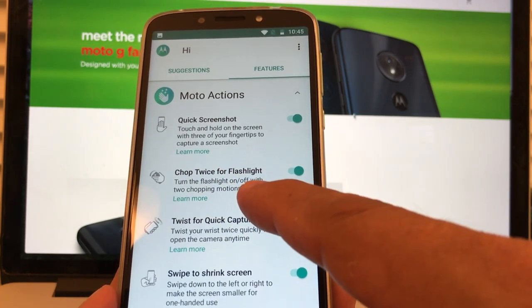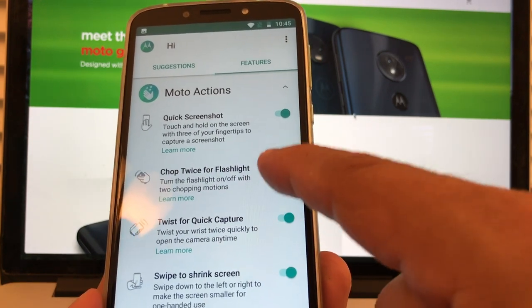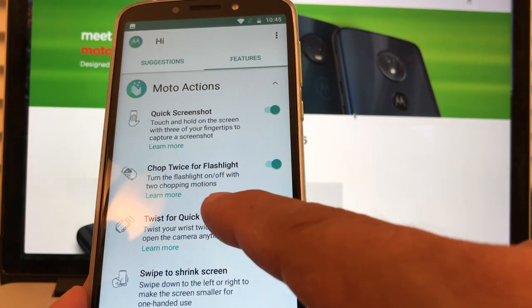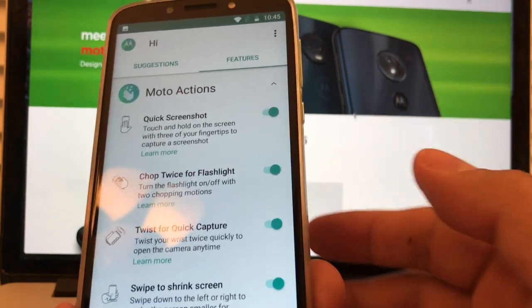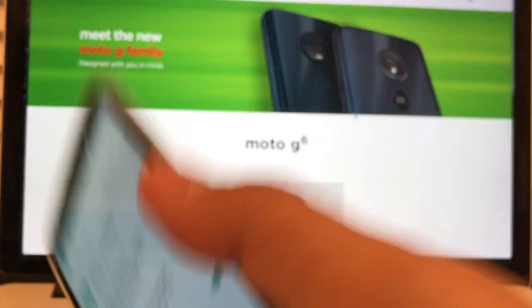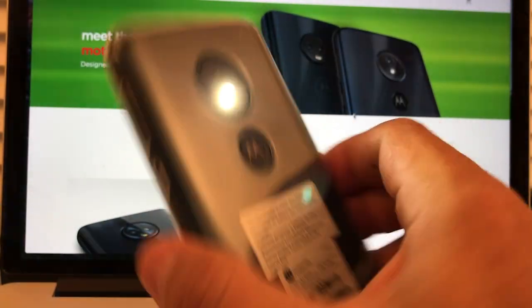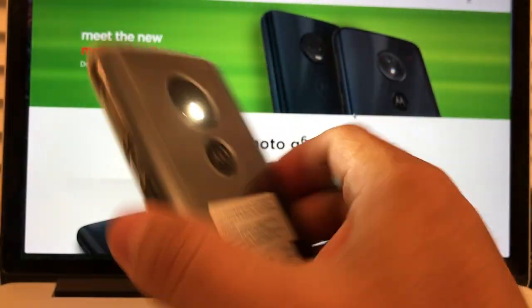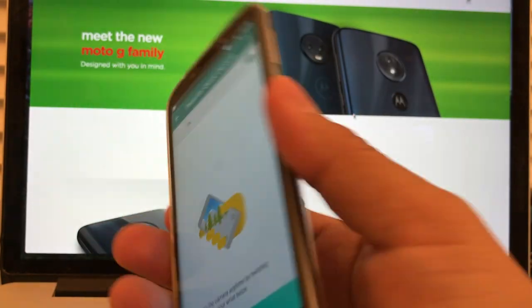Chop twice for flashlight — you can disable or enable it. Turn the flashlight on and off with two chopping motions. So the flash is off. Let's see — and you have the flash on. Two more motions and it's off. Let's do it again — click, and the flash is back. Okay, cool.